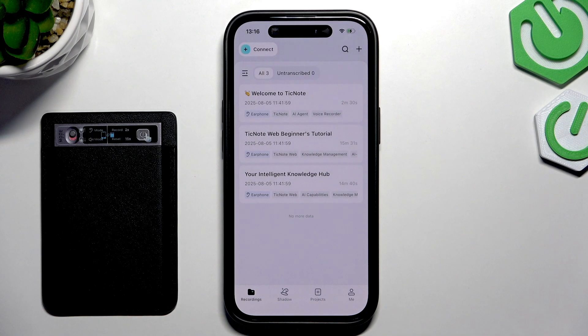Hello everyone, welcome to the HarderVisa channel. Today I'm going to show you how to pair the Mobvoi TickNote to your phone.